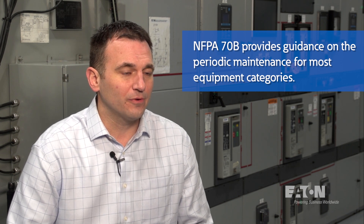These include frequency and procedural guidance for visual inspections, cleaning, lubrication, mechanical servicing, and electrical testing.